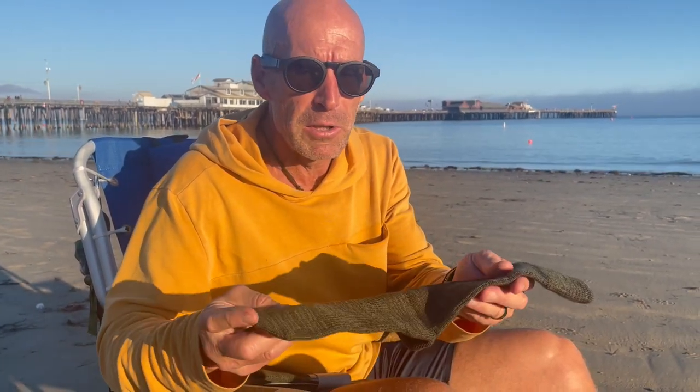I trained and used this sock in the Leadville 100 this year, and it was remarkable going through creeks, coming out, and then having a foot that felt dry and warm. Available now at lunasandals.com, made in Japan with great quality and pride. Luna Sandals out.